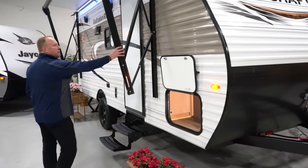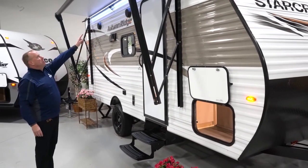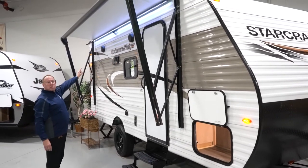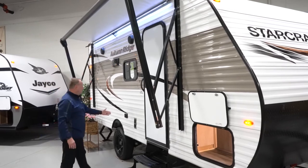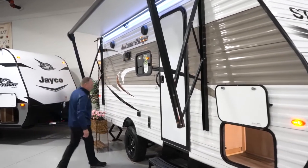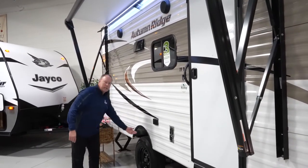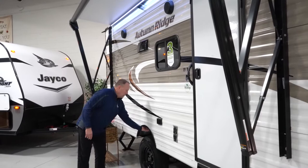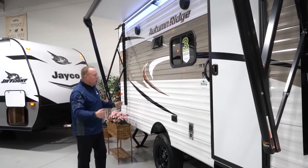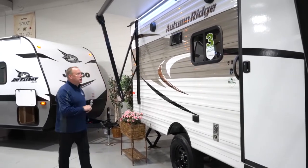Coming around to the side, you can see it's got a very nice awning with an LED light strip underneath, which is great for nighttime — gives you some nice subtle light. There are outdoor speakers in the wall and an outlet out here, which is nice. One thing I'd like to point out is the galvanized steel underneath. If you happen to have a blowout, it keeps the damage on the outside of the trailer and won't rip up the inside of the camper. Great to have that underneath.